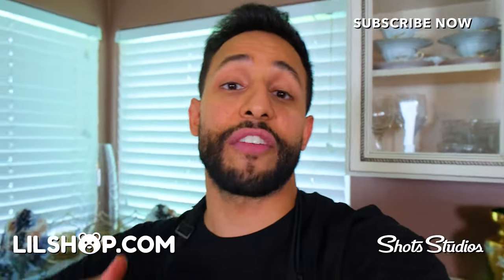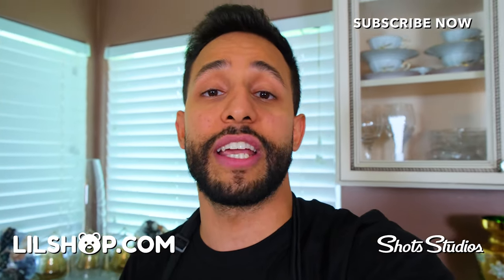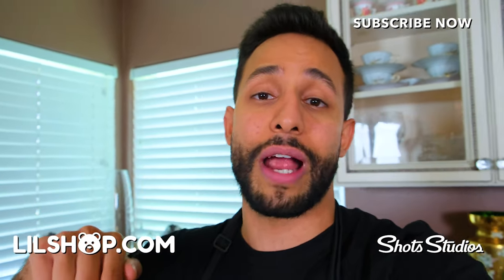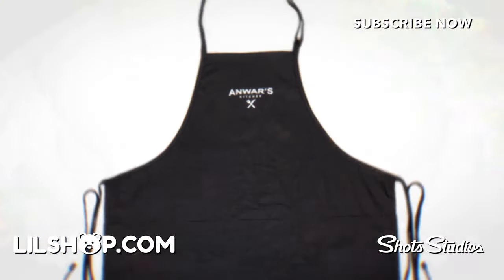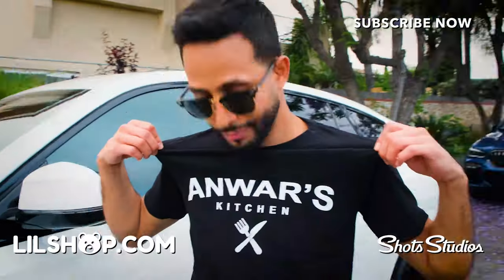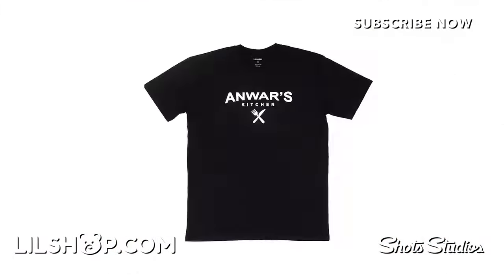Thank you guys so much for watching. Comment down below what you want me to cook next. See you on the next episode — please smash that like button. A lot of you who watch my videos are not subscribed, so hit the subscribe button to get notified every time I post. Also, we just dropped Anwar's Kitchen aprons, hoodies, and t-shirts — go to littleshop.com/Anwar and get yours today.